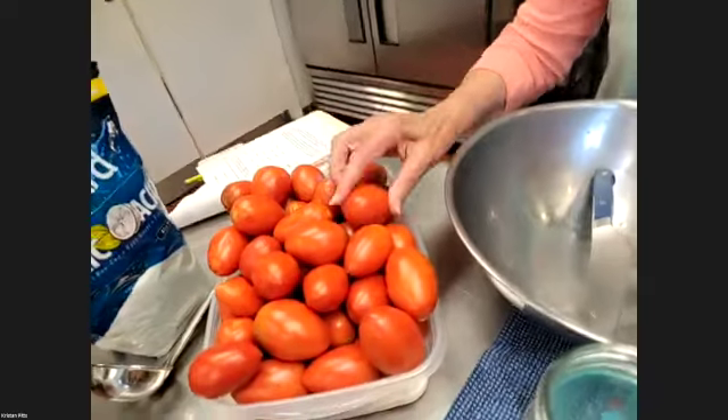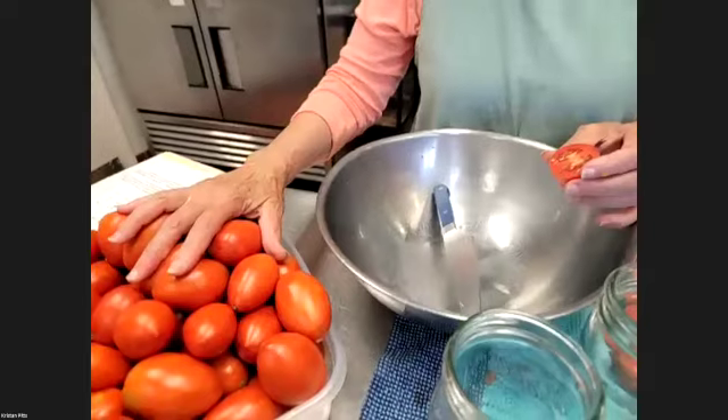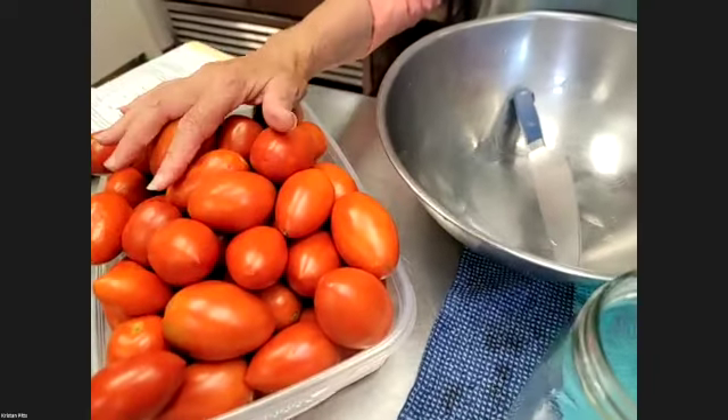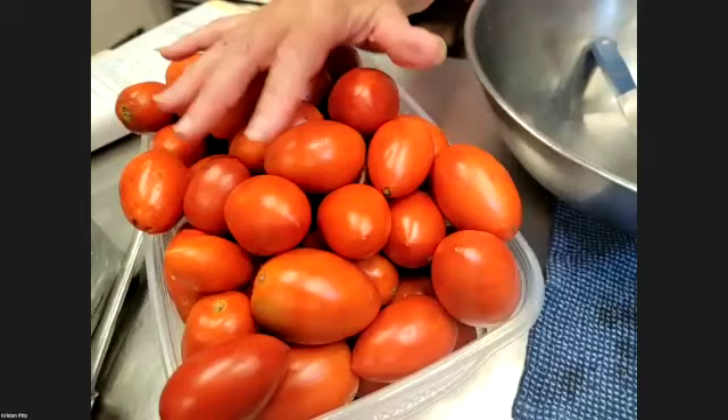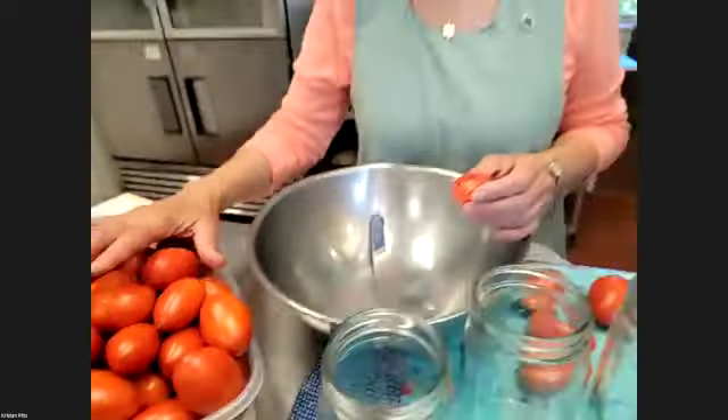These are all plum tomatoes — tomatoes specially grown and cultivated to be paste tomatoes, San Marzanos, Romas. They're usually bright red and a little tart. You can use good slicing tomatoes too — nice bright red, firm tomatoes. The very beautiful heirloom tomatoes that people are growing — the beautiful purple ones, the Cherokees and the Germans — they are so lovely sliced fresh on a salad, but they tend to be lower acid.